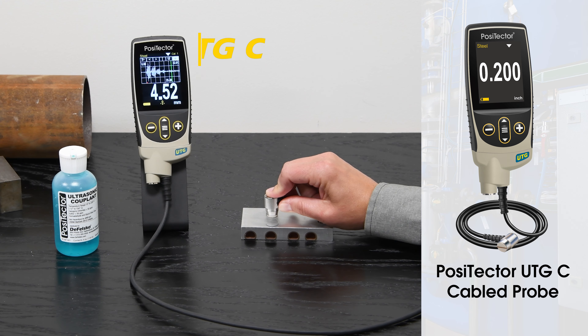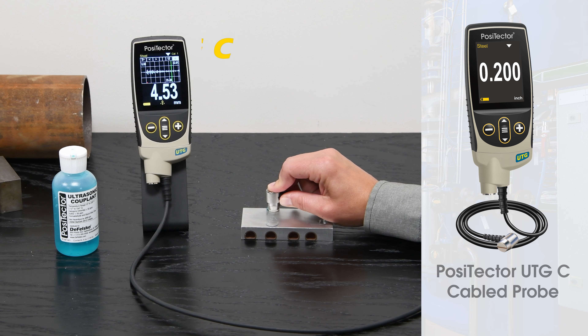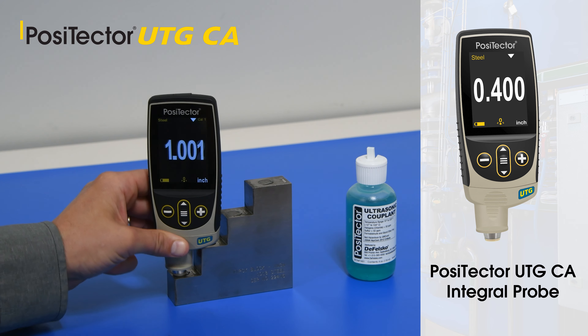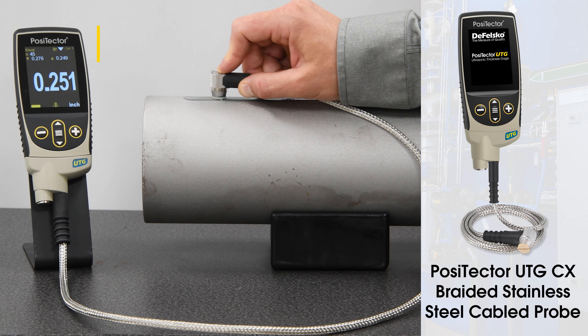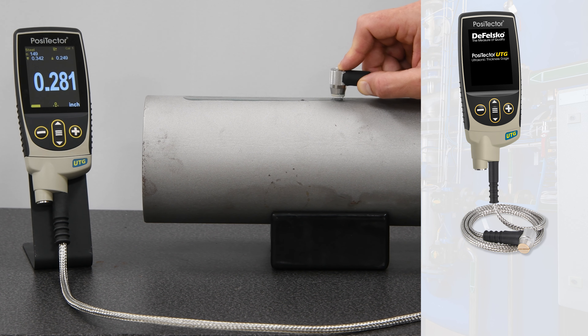Included in this series are the PosiTector UTG-C with a probe on a 1 m cable, the PosiTector UTG-CA with integral probe ideal for one-handed operation, and the PosiTector UTG-C-X with heavy-duty strain relief and armored cable for demanding applications.